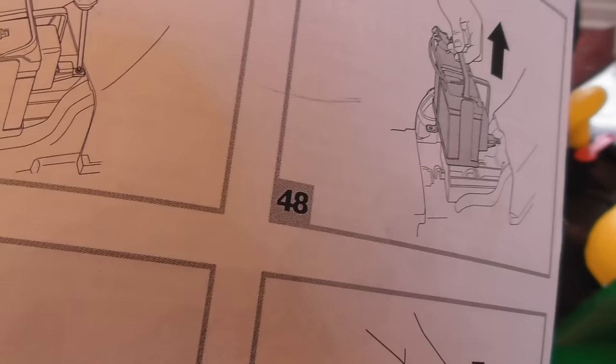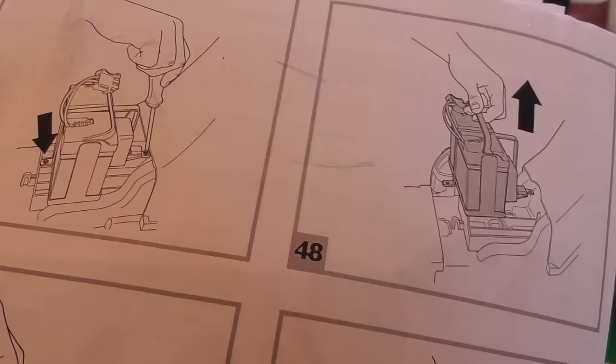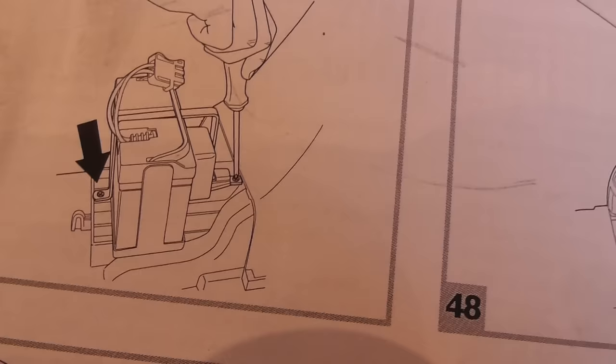Step 46, they're showing you how to connect the battery again. Step 47, there seems to be something inside the bonnet to screw down near the battery. It might be the battery, but I think it's already screwed down. The battery is screwed down there and there — so check the battery is screwed down in place. Yes it is.